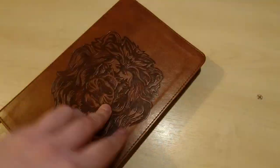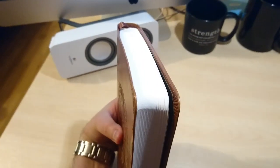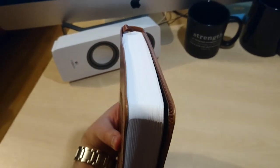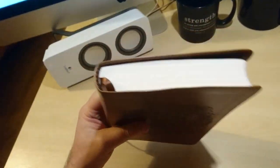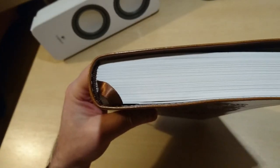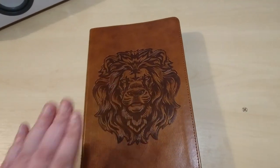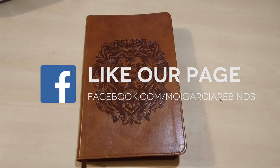What I'm going to do is upgrade this Bible with some art gilding. As you can see, the page edges are plain white, and I'm going to dye them a blue color to contrast with the brown cover. I'll probably also add a couple of ribbons — right now it only comes with one single ribbon. This is a quick preview, and once I'm done with the upgrades, I'll do a full review. Talk to you soon, bye!